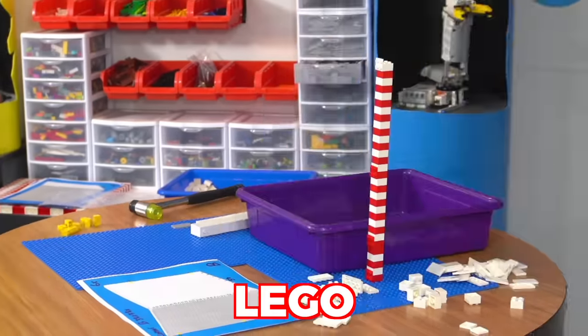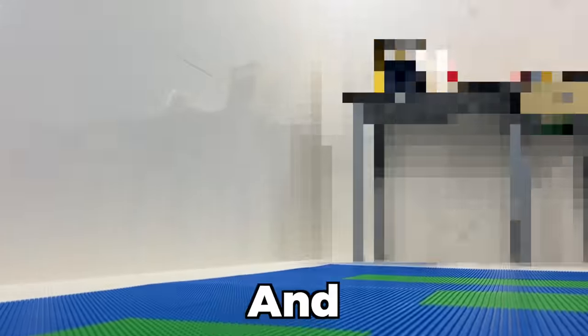Today I'm going to build a room entirely out of Lego with Lego walls, a Lego floor, and even Lego furniture, which means I'm going to need a lot of pieces.